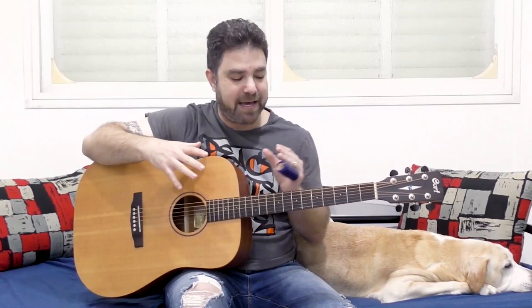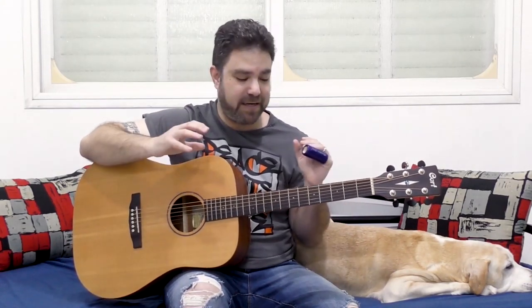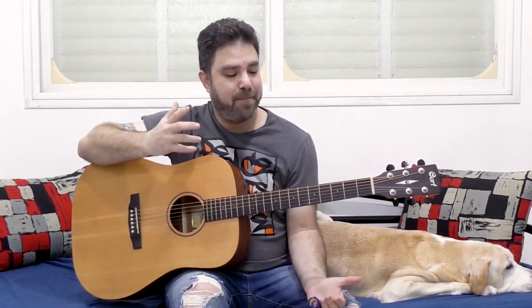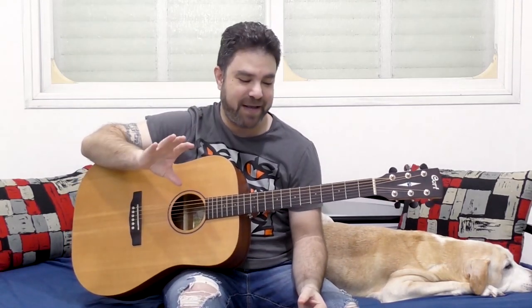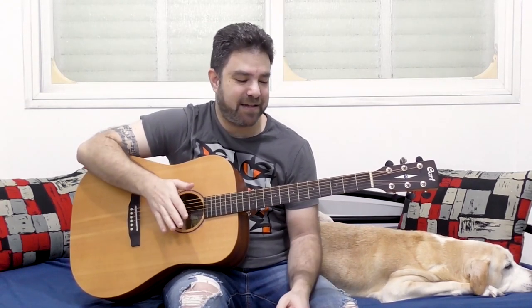I'm gonna show you the tuning and then exactly what you can do over it. You can use some of the tricks and licks I showed you in previous slide guitar lessons, but because it's open G minor it's gonna sound unusual, it's gonna sound different. You might come up with really brilliant stuff because of the different tuning of the B string down to B flat.